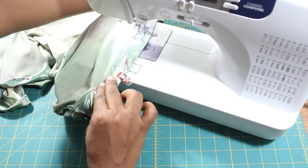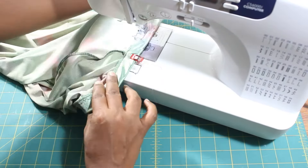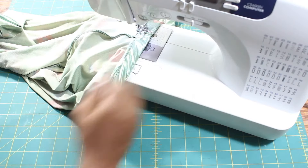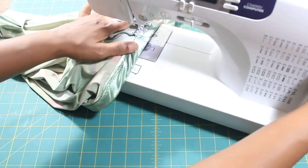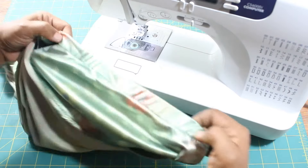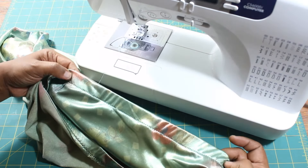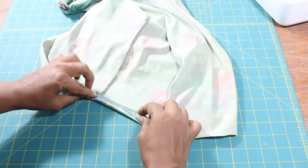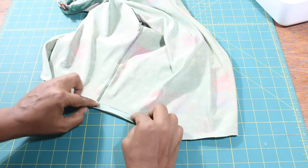Enjoying this project? Make sure to subscribe for more. Turn the hem of the skirt by one half of an inch twice, pin and sew.